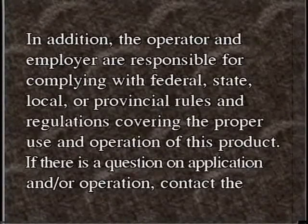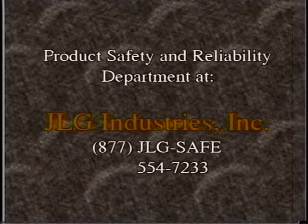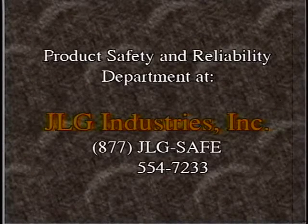In addition, the operator and employer are responsible for complying with federal, state, local, or provincial rules and regulations covering the proper use and operation of this product. If there is a question on application and or operation, contact the Product Safety and Reliability Department at JLG Industries Incorporated at 877-JLG-SAFE.